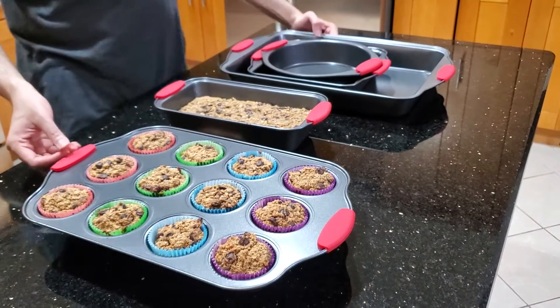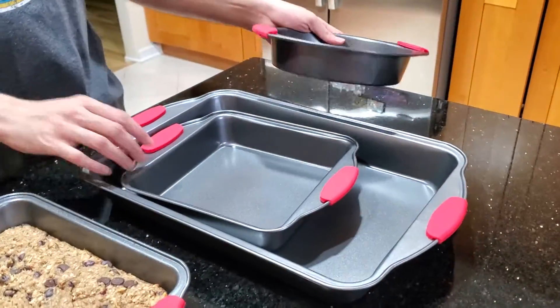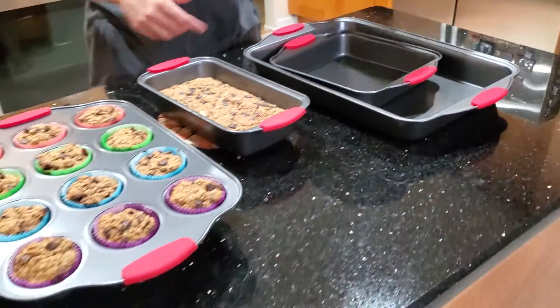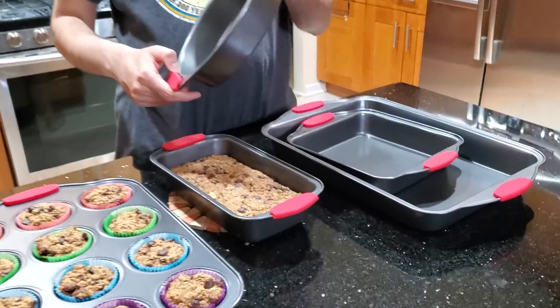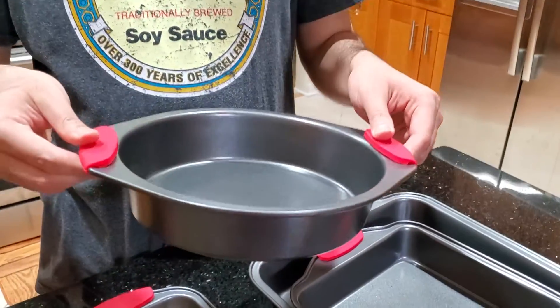So this is the Anmon Bakeware set. It comes with 5 different pans, you can see. A nice thing about it, one thing I really love is that each of them comes with this kind of silicon panel.